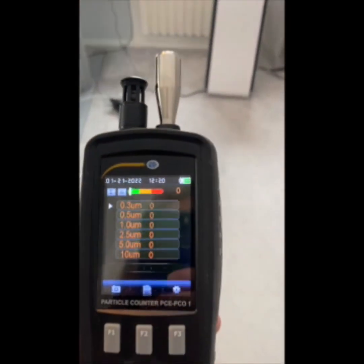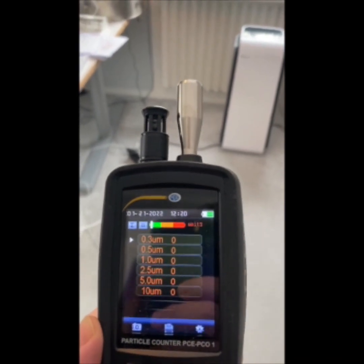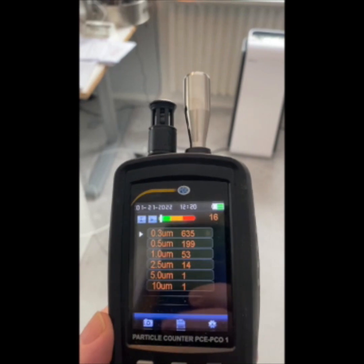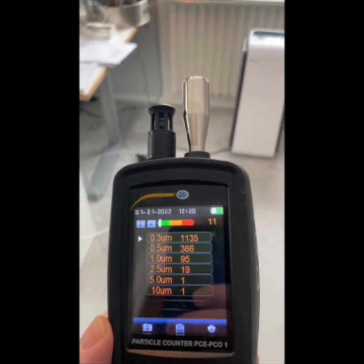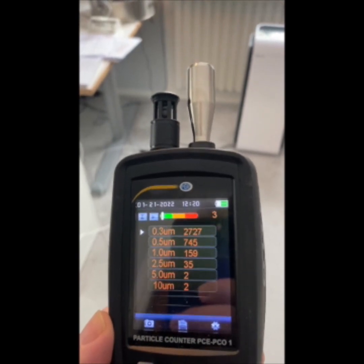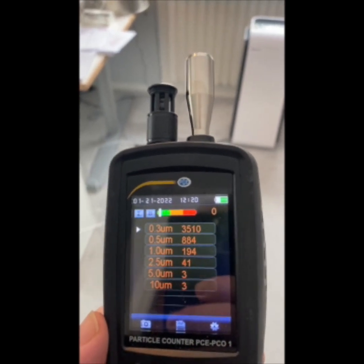We start off by doing the measurement roughly in the middle of the room here and check the air quality. I think it's 21 seconds of tests. Do the measuring. So that's in the middle of the room.